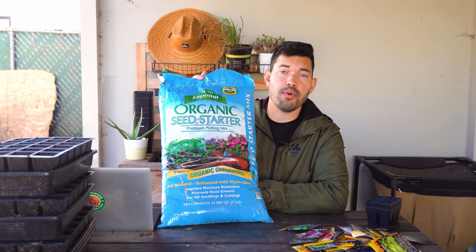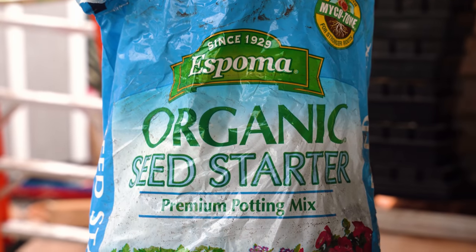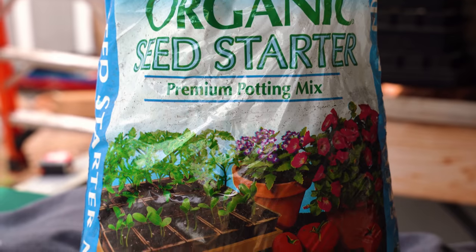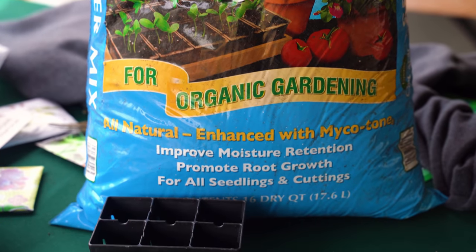For seed starting mix, I think it makes a lot of sense to just grab a bagged mix so you don't make any mistakes trying to concoct your own soil. I'd personally recommend Espoma Organic's seed starting mix — I've had fantastic results with it. We've been working with them for over two years now; they're a family-owned company, great product, and that's why I'm proud to work with them. They're the sponsor of today's video.